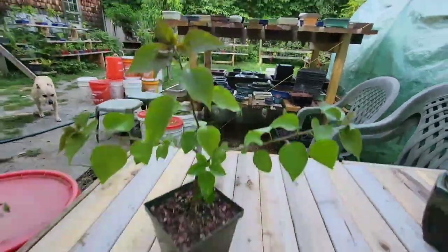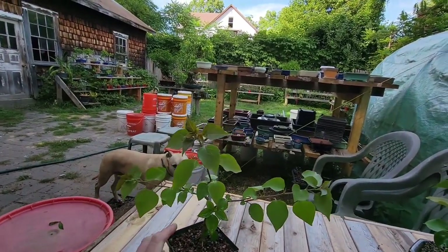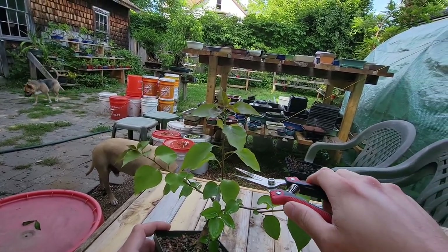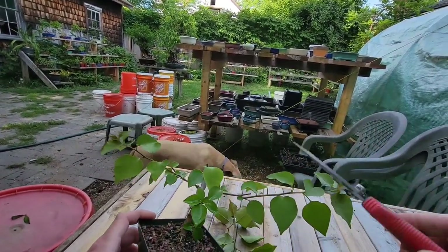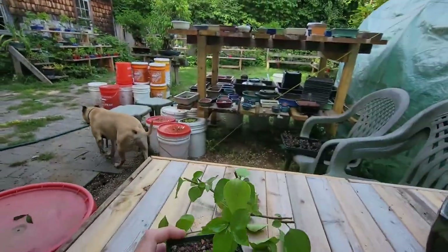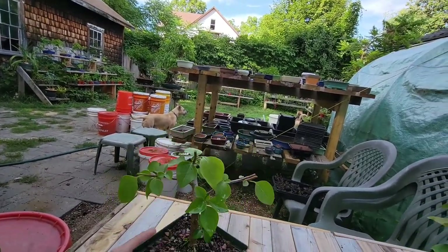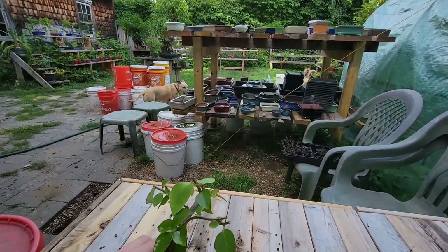Maybe we'll find a nicer pot for this guy. This tree's only had roots since last year — this is from a cutting. I like to go really hard on these cuttings. Let's go with it.